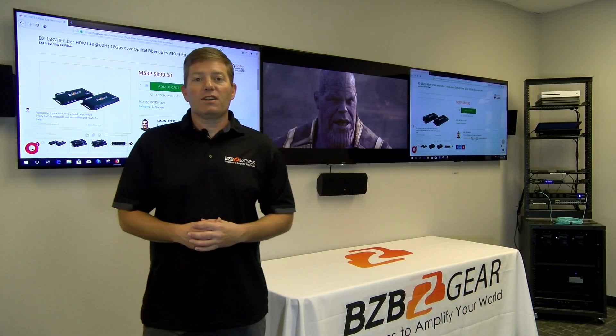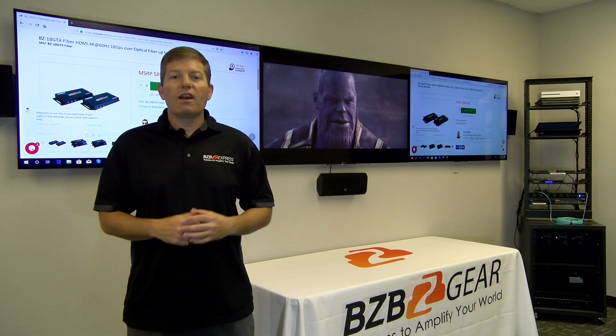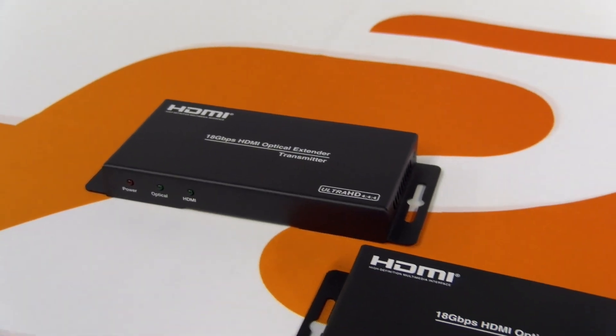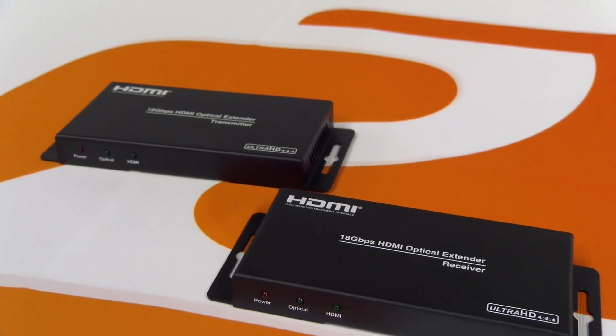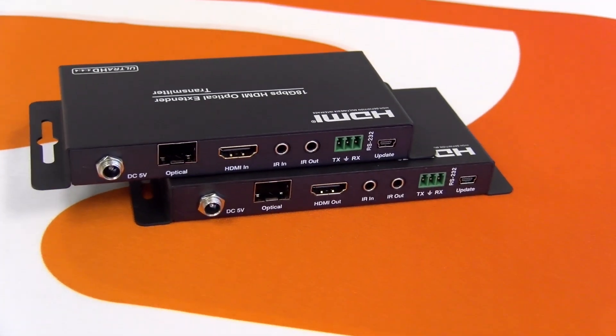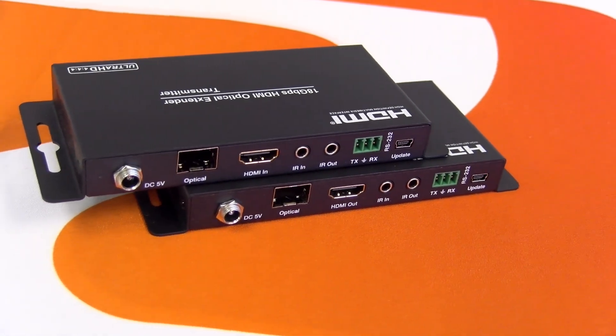Welcome back guys to BZB Express TV. Today we're checking out BZB Gear's new BZ18 GTX Fiber Extender. Essentially this is an HDMI extender that uses fiber optic cabling to achieve transmission and reception.